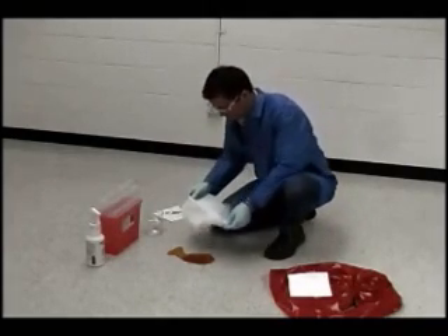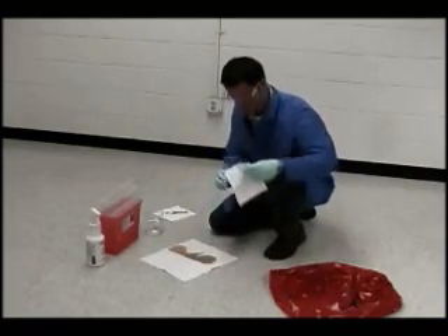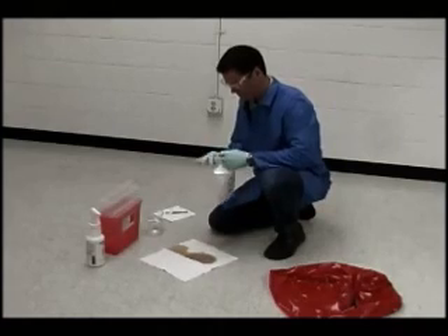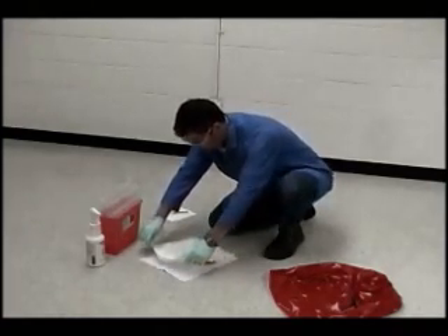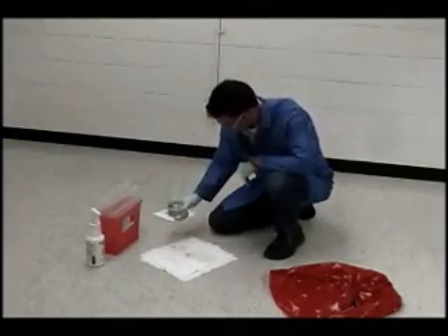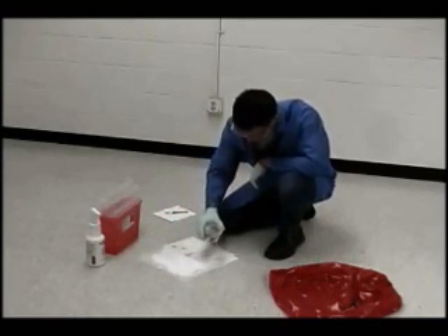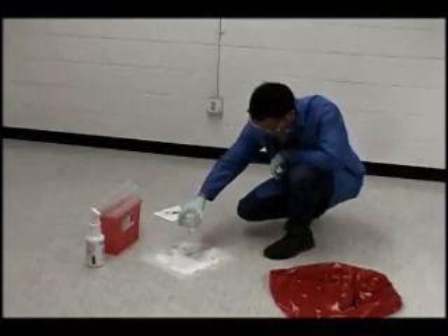Contain the spill by covering it with an absorbent material. This will prevent splashes and aerosolization when applying disinfectant. Carefully apply disinfectant solution on and around the blood spill, taking care not to splash during application.